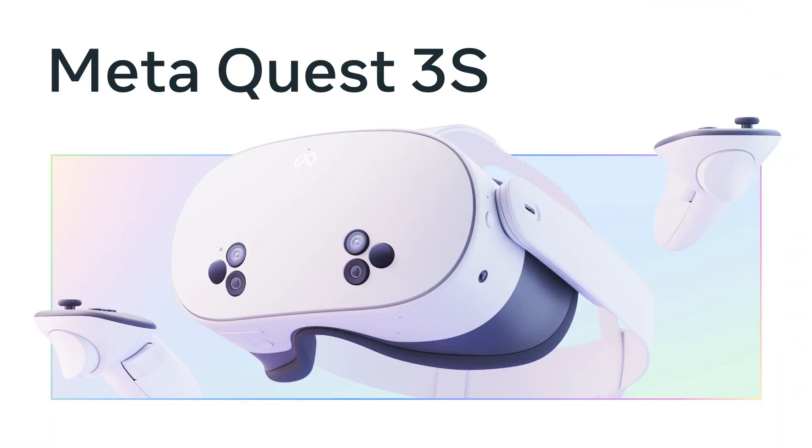As a developer relations engineer at Meta, I help developers bring their titles to MetaQuest. I had the privilege of sharing details about MetaQuest 3 at last year's Connect, and this year I'll do it again for our latest headset, the MetaQuest 3S, which expands the Quest 3 family. This headset truly brings the power and performance of the MetaQuest 3 to a much larger audience by virtue of a lower price.